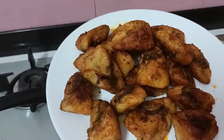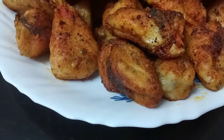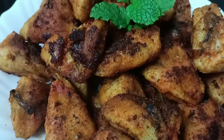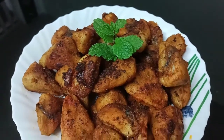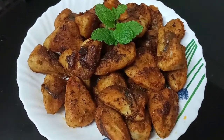I am ready to cook the kallumakkaya fry. If you taste it in your mouth, you can taste it. Now try it very well.